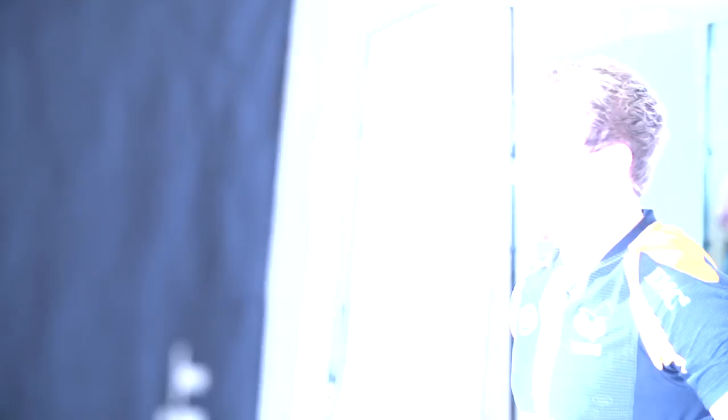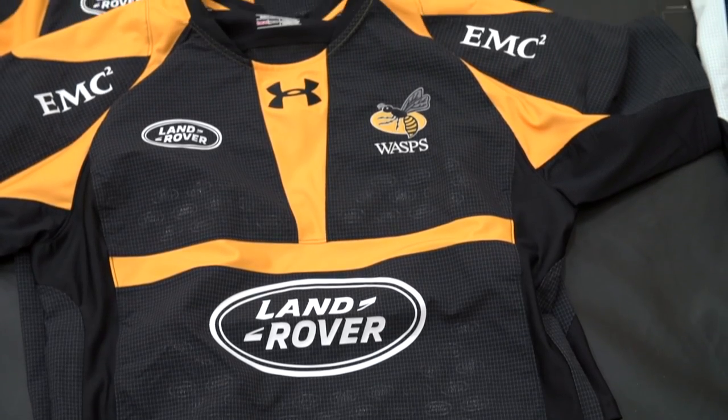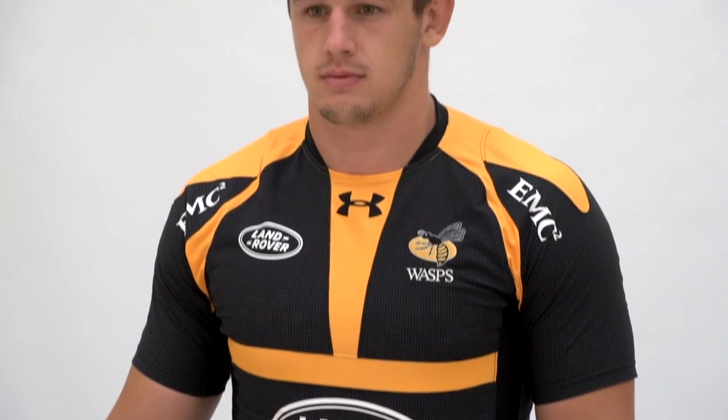We use a fabric called Armour Grid — it's an unstretched material that fits very close to the body, which means it's very difficult to tackle. We've got stretch zones on there for ventilation, but ultimately we try and make the jersey more difficult to grab in a match situation.